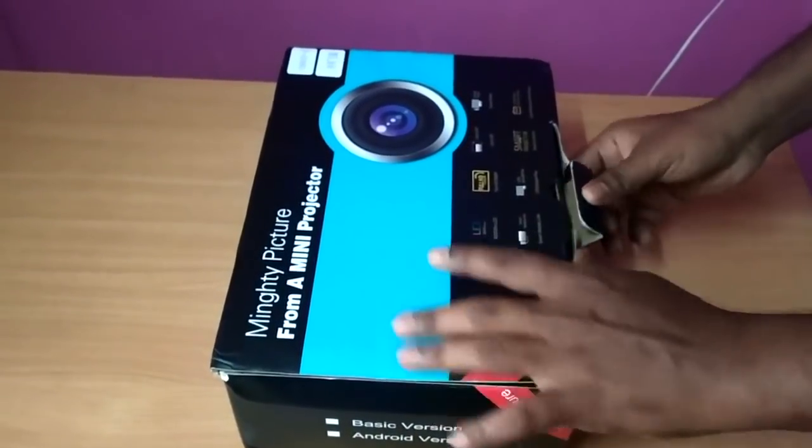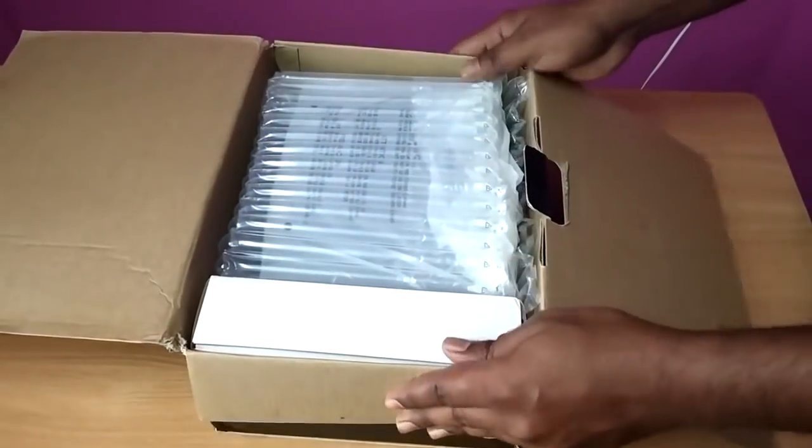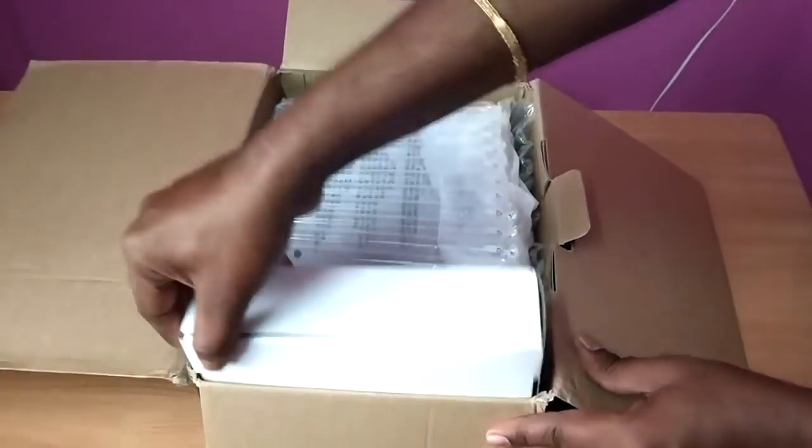So let's look at the box. Here we have a box here.